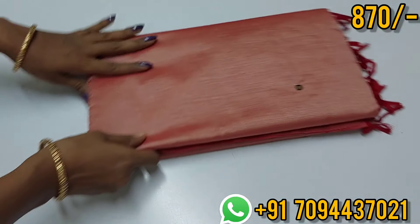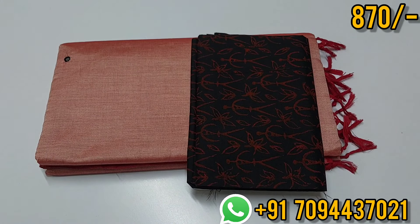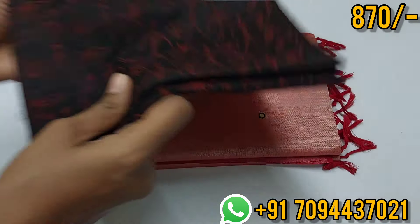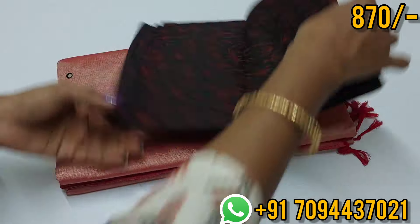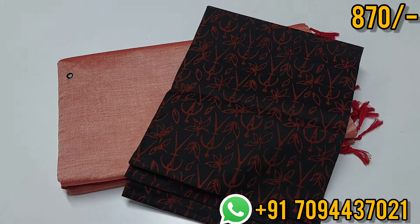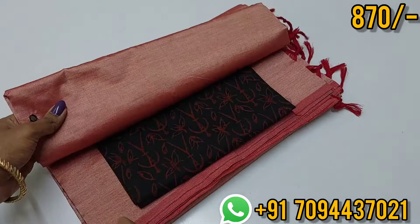This is a super cool color — a rare color. If you have confusion about the color, here are great tips: if you want to select a new color, you can select any color you want to purchase. The price is 870, Tamil Nadu free shipping. This is a black color blouse with a unique color combo. You can use a hand block printed blouse. Price is 870, Tamil Nadu free shipping.